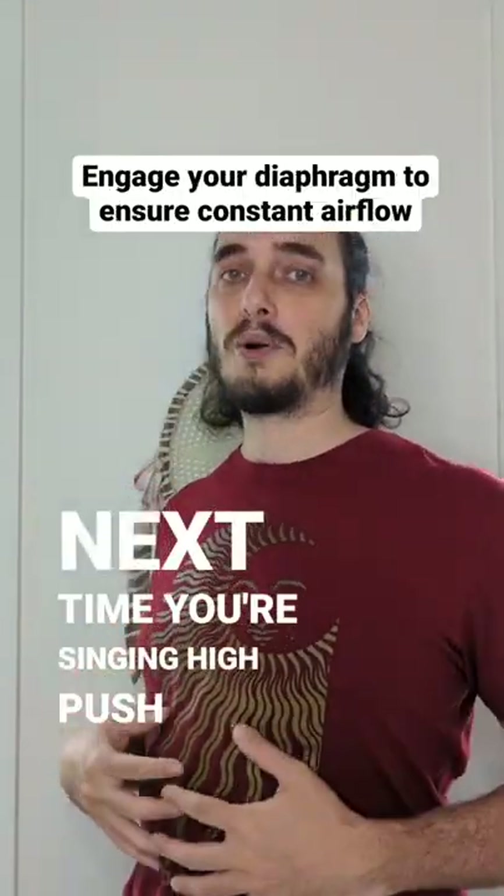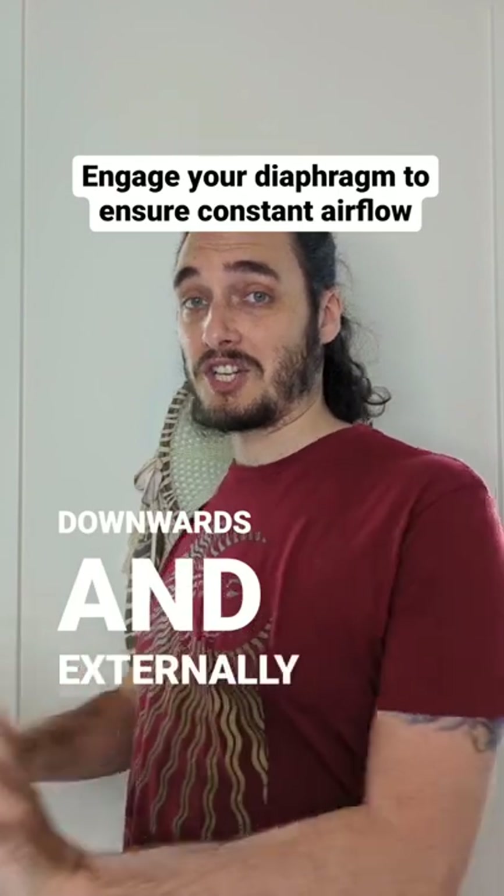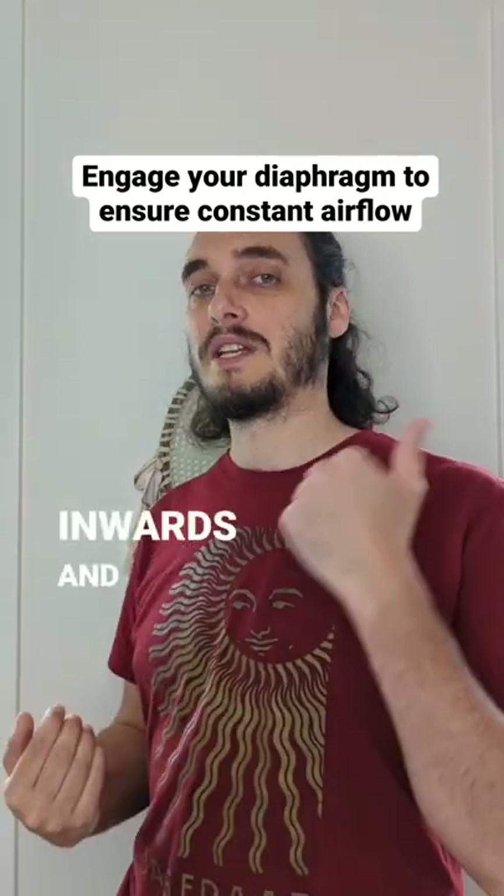So next time you're singing high, push downwards and externally, and never inwards and up.